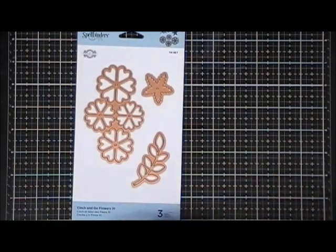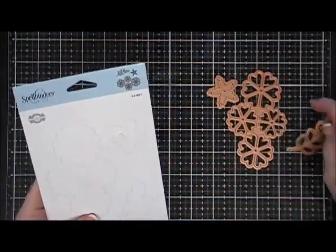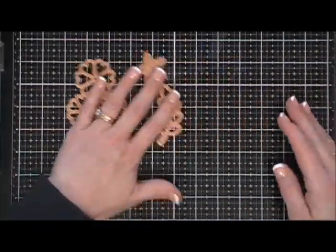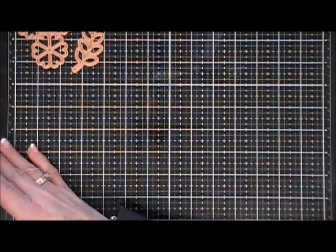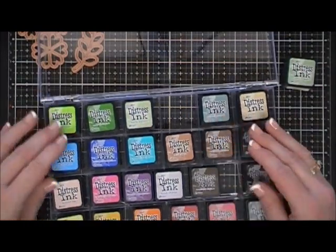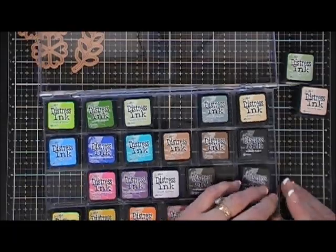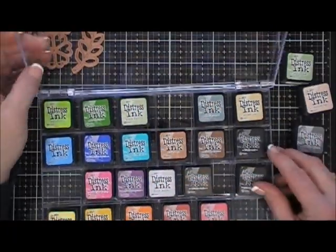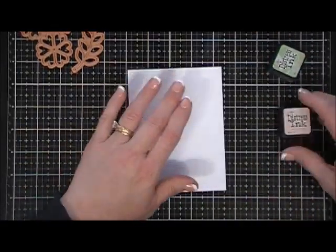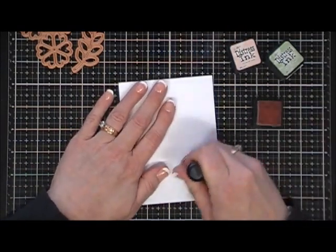We're going to start off by coloring our flowers with distress inks. I'm grabbing a piece of white cardstock and using just a few colors: bundled sage for the leaves, tattered rose for the flowers, and hickory smoke for a little bit of accent — just these three colors. If you don't want to do the distressing, pattern papers would be gorgeous with this, or even colored cardstock would be fantastic.